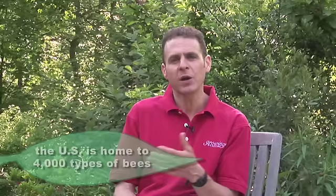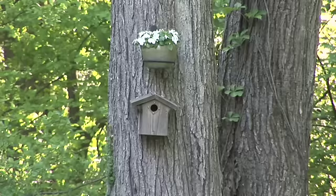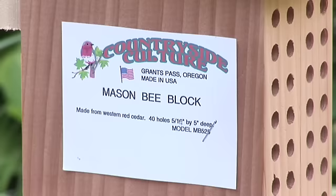Several months ago I went to a lecture and learned how many different types of bees there are in the United States — there are over 4,000 of them. We can actually help bees out in the same way we help birds and bats. I have bat houses, I have bird houses, and now we're going to put up a bee house.